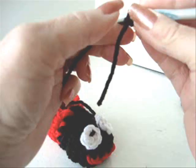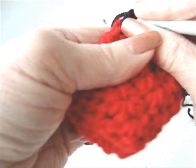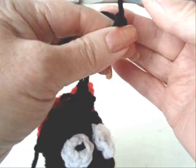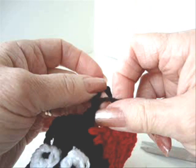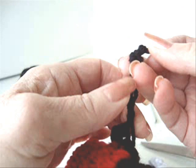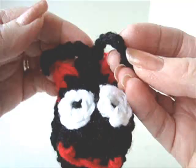To make the antennae, chain 9. Single crochet into the center stitch of the bootie. Chain 9 again and fasten off. Tie a knot in the top of the antennae — this will keep the chain from coming apart. Trim off the excess yarn. Do that on both sides. And there's your little antennae.